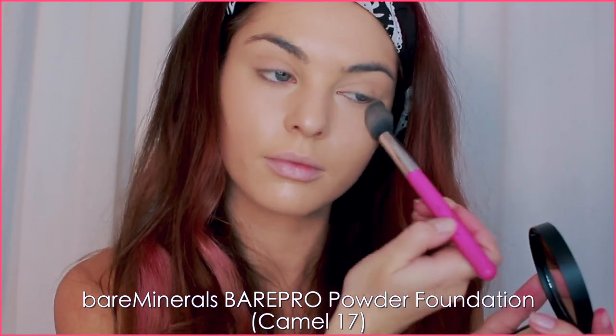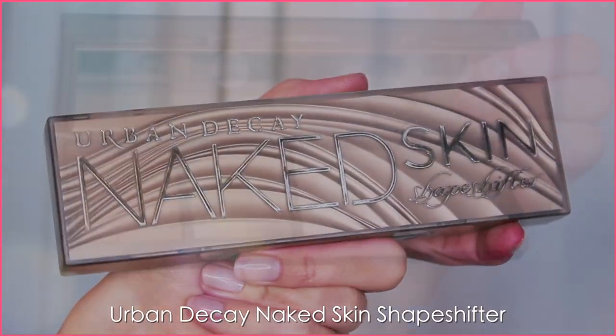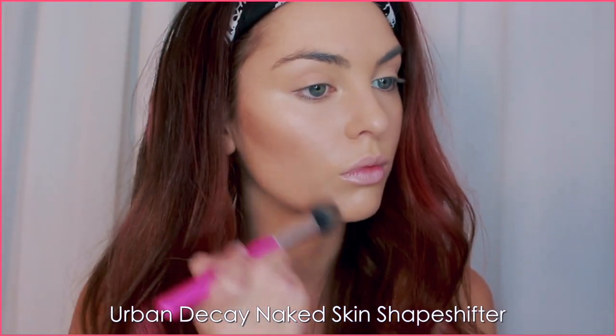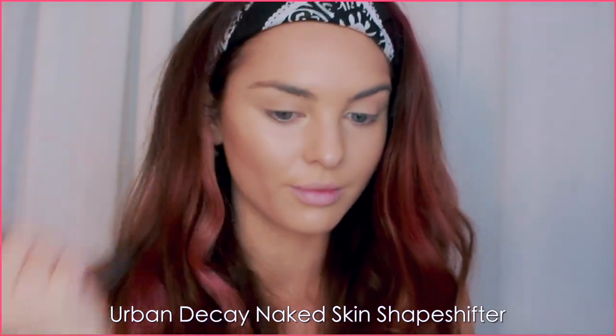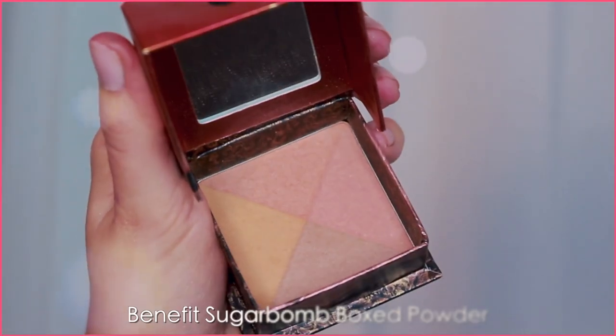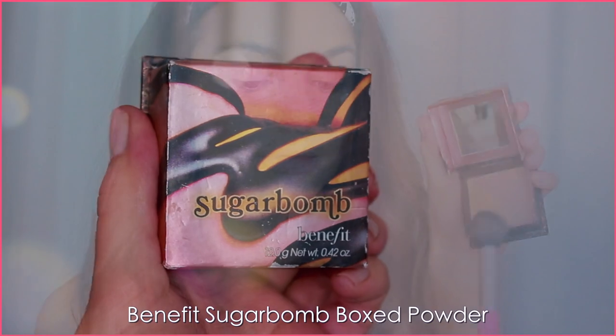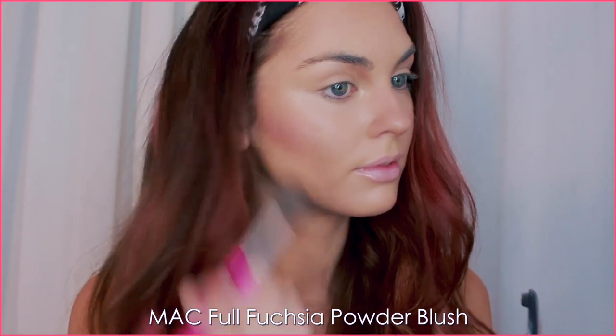Using the Urban Decay Naked Skin Shapeshifter Palette — my most-used contour palette — I'm taking the ash brown shade for dimension: under the cheekbones, under the jaw, and along the forehead. I've also brought in a bit of bronzer from this palette to warm up the complexion, and I'm contouring the nose by blending down the sides and accenting the tip so the face doesn't appear flat. Then warming up the cheeks with Benefit Sugar Balm — a deeper peachy rose — plus a pop of pink blush higher on the cheek.